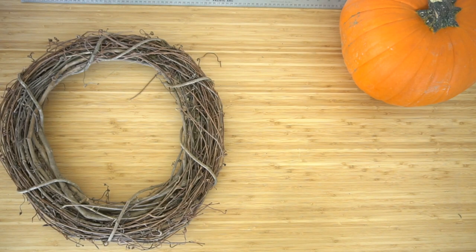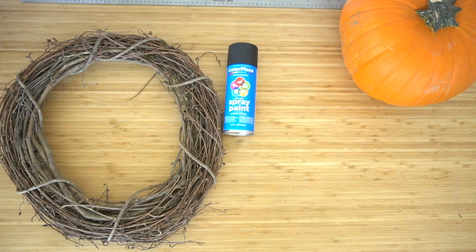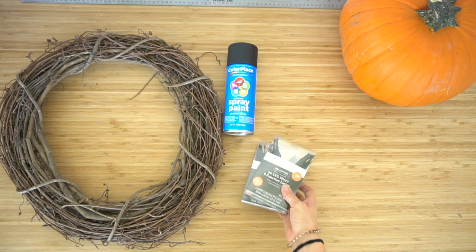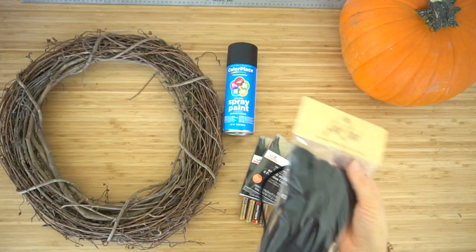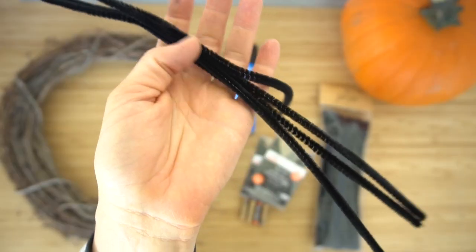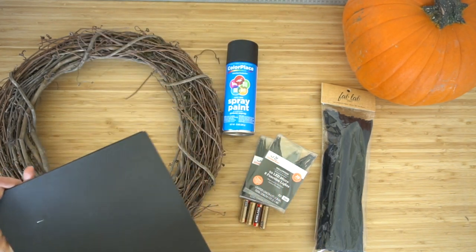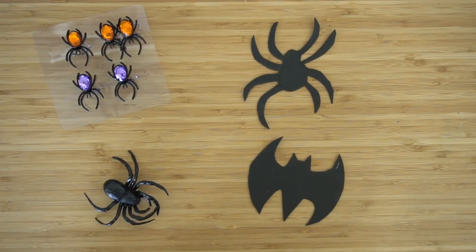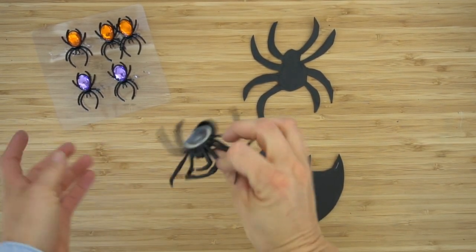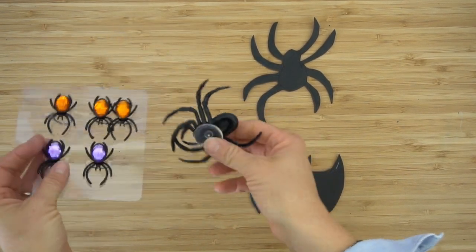You can find all of these supplies at a crafting store. You need a wooden wreath, black spray paint — I like the matte black — some LED lights (these are purple ones) and batteries, black pipe cleaner, and if you want to cut out shapes to put on top, you can use foam paper, a hot glue gun, and accessories from a dollar store or craft store.